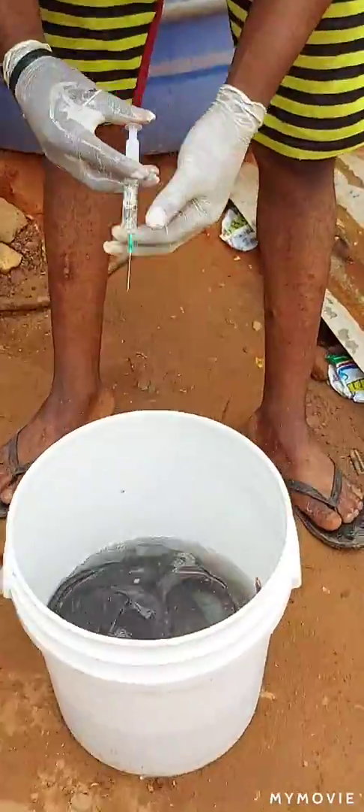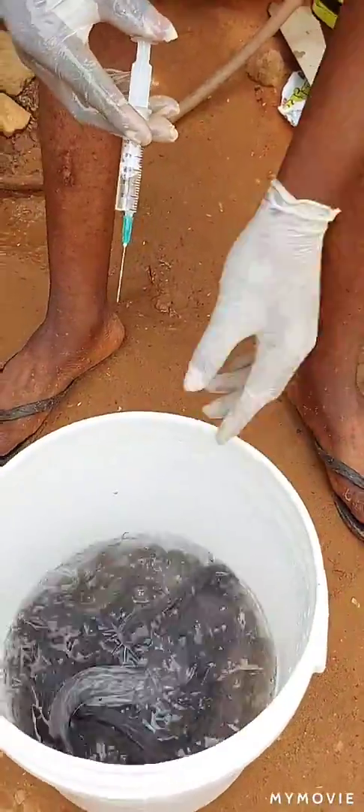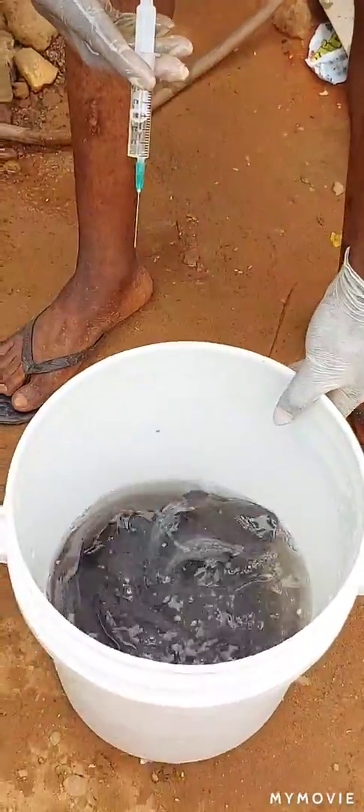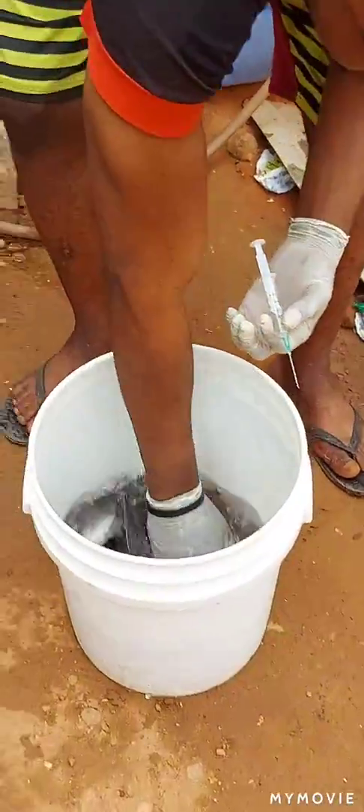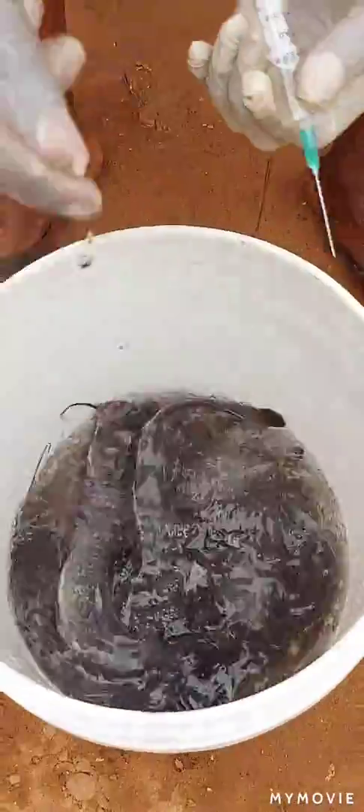After mixing it together, you leave them inside the water for 40 to 50 minutes. After 50 minutes, you pack them back into their pond. That is all about treating the oscillation of catfish. Thank you.